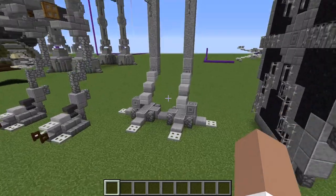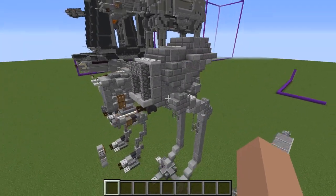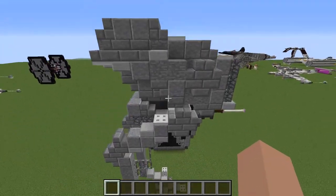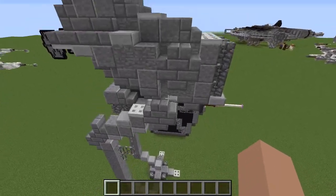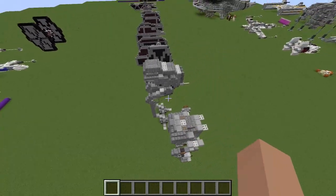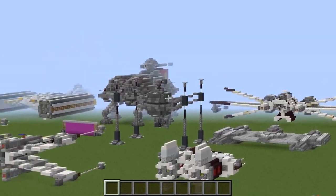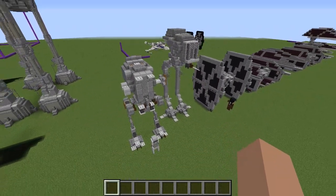It looks ridiculous — this is genuinely how it looks in the show, not just the way I've built it. I really don't like this vehicle much at all. The body's an alright design but the legs are just too ridiculous. I don't see how the same people who made the AT-AT over there would make this thing. The Empire used ex-Republic people and ex-Republic designs, yet they allowed this thing to be used alongside that.